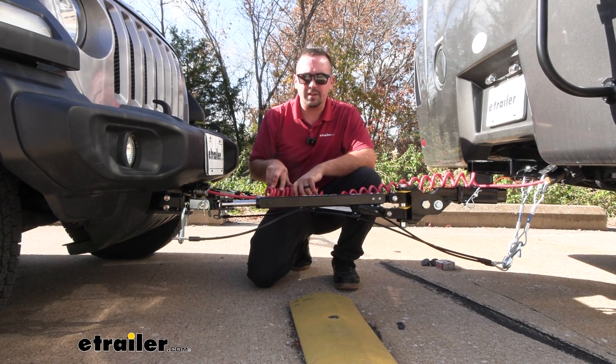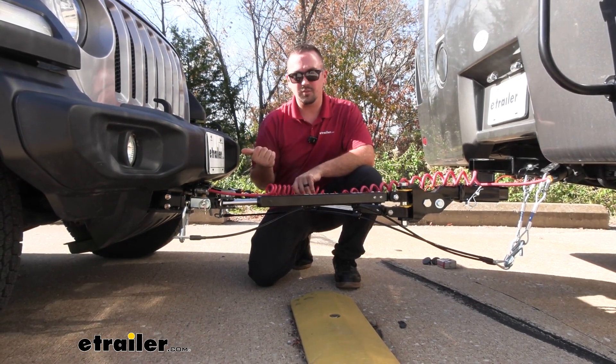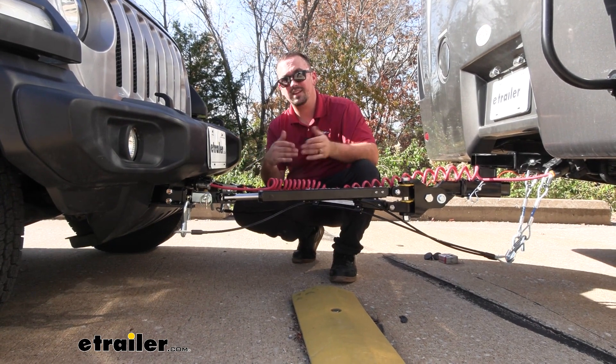We have diode wiring, which is going to transmit the light signals from the lights on the RV to the taillights on the towed vehicle, keeping you safe and legal. We also have our braking system, which is going to slow and stop the vehicle as you apply the brakes on the RV.